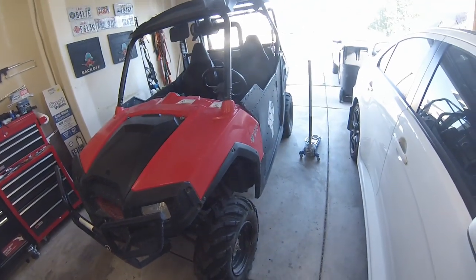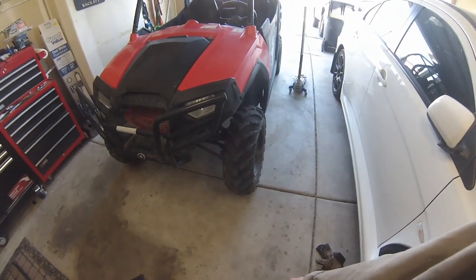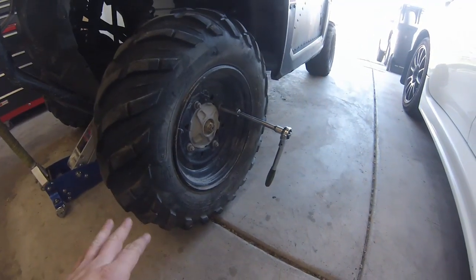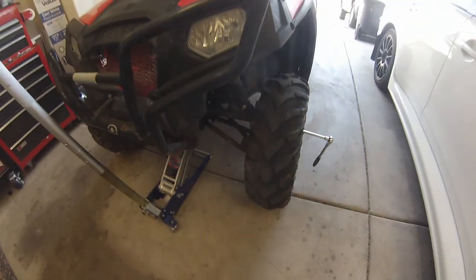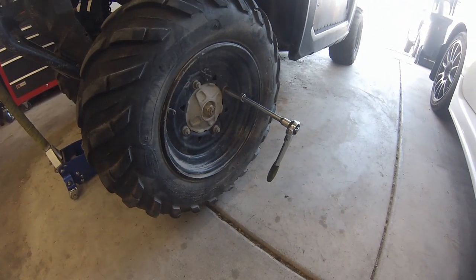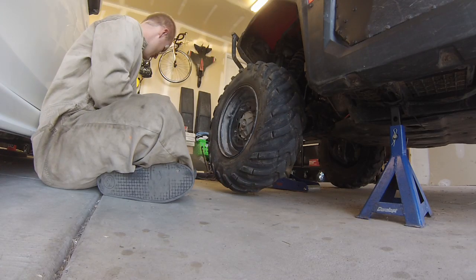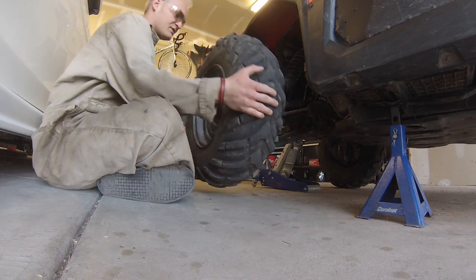Step one: make sure the Razor is in park. Chalk the back tires and lift up the front end, specifically the front left tire, and pull that wheel off. Break the lug nuts while it's still on the ground — it's a 15/16-inch socket. Got the back wheels secured, it's in park. Go ahead and start lifting it up, and for safety reasons throw a jack stand underneath the frame as well. Set your lug nuts aside and don't lose them. Pull the tire off.